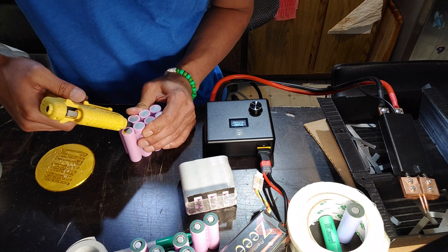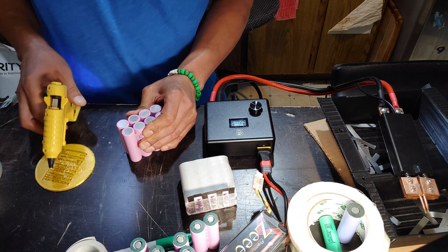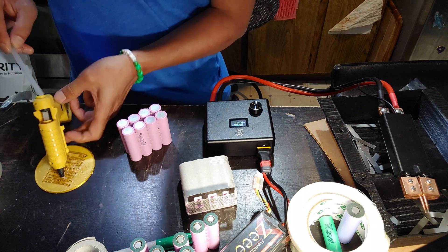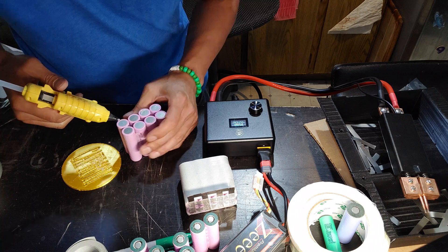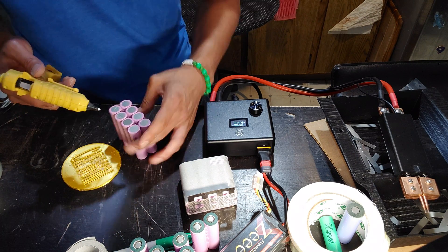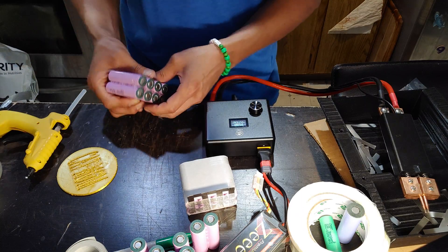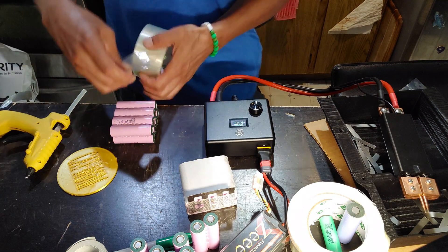There's a little bit of a gap here, so just watch out — you want a sort of tight fit. Don't run out of glue sticks. We're almost done with this guy. That looks good. The glue gun should hold most of it in place, but I get sort of paranoid, so I'm going to go ahead and put some tape over it.